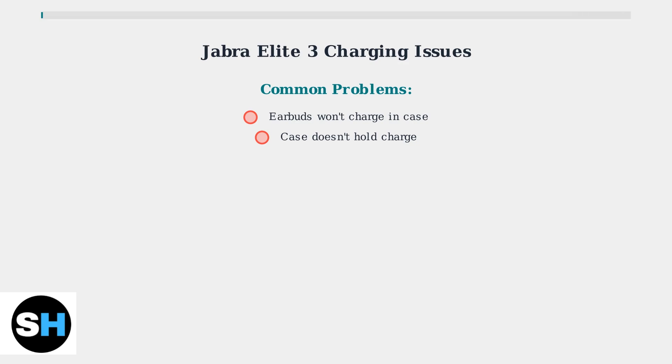Many Jabra Elite 3 users experience charging problems. The earbuds may not charge in the case, or the case itself seems unable to hold a charge. Let's troubleshoot these common issues step by step. The two most common issues are earbuds that won't charge when placed in the case and charging cases that don't seem to hold their charge properly.